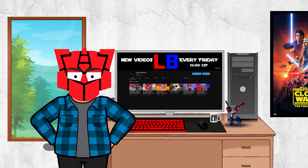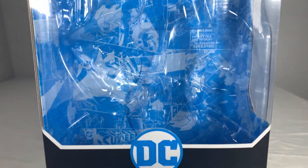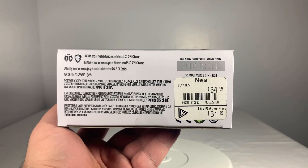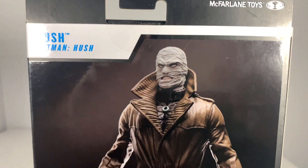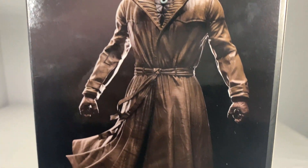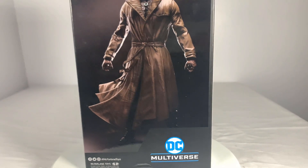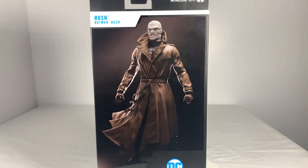Before we get to the figure itself, Hush comes packaged in a standard DC Multiverse window box — name on the front, name and comic on the left, name on the right, words and legal on the bottom. On the back of the box we have the image of what would be the card artwork. Zero out of five — I despise this. It's one of those 3D renders that just looks awful.